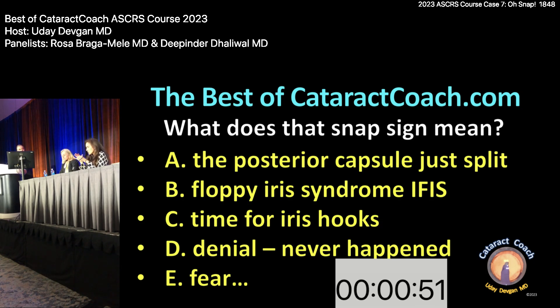It's not floppy iris syndrome — you saw that change in volume. The key is: I love cortical cleaving hydrodissection, going just right under the anterior capsule, but when you see the nucleus coming up you have to blot the nucleus down to let the fluid come all the way around. What about placing the cannula in the middle of the nucleus to prevent it from coming up — would it be better to hydrate to the sides? The problem was injecting fluid and keeping pressure on a moderately dense nucleus without allowing that fluid to go anywhere, so if fluid has nowhere to go, it goes posterior.